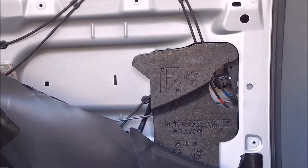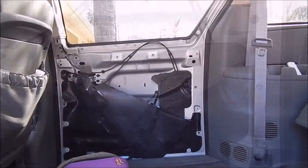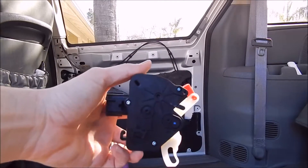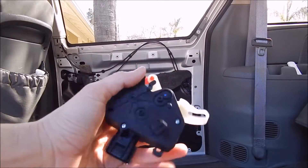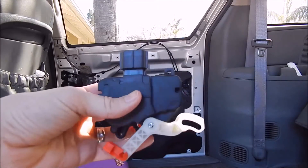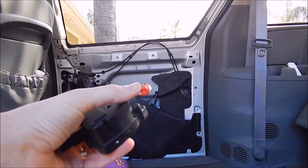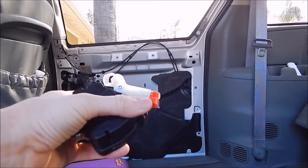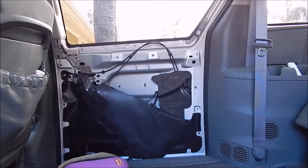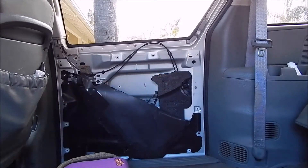Here's the new motor. It was actually $19.99 with free shipping and took about three or four days to get here. It comes with two arms that are color-coded, which is convenient — the red is for the driver side door and the green arm is for the passenger side door, so I'm going to have to swap that out. That'll be my next step.